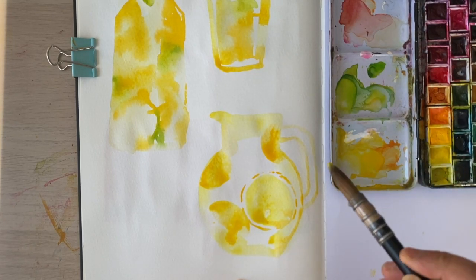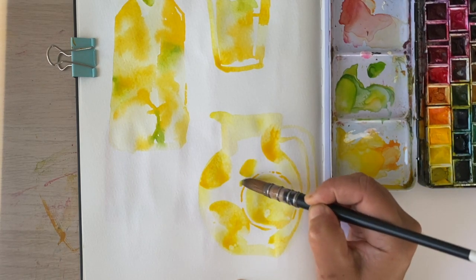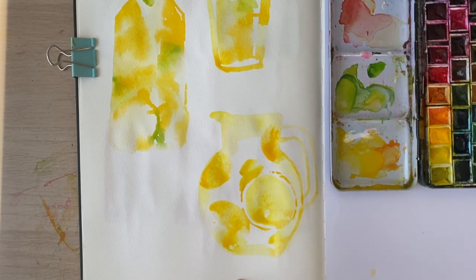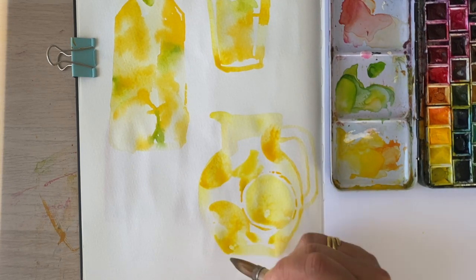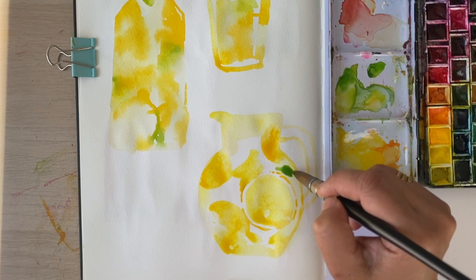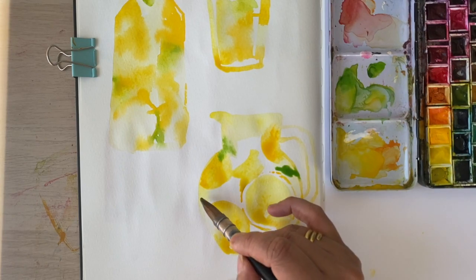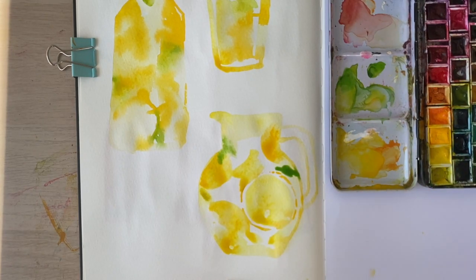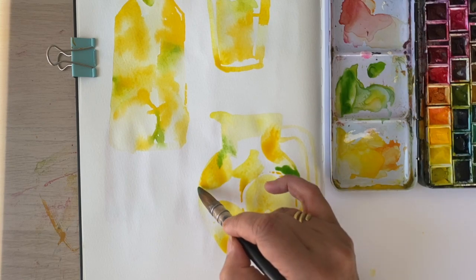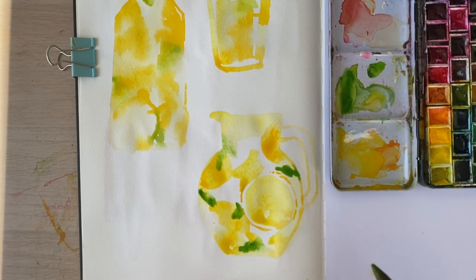Lovely. I think I'm just going to drop in a bit more lemon yellow — it's looking a little bit sparse up against that edge. Oh yes, very nice. Mustn't forget the little sprigs of minty green — maybe one here and here. Oh no, I used the wrong green! Oh, that's going to be lovely.